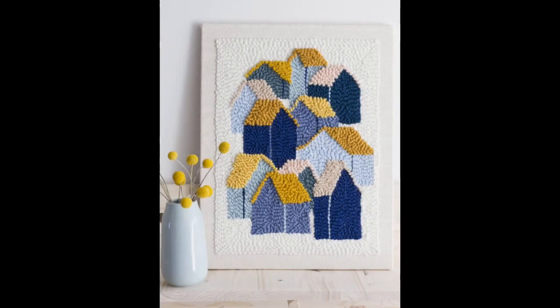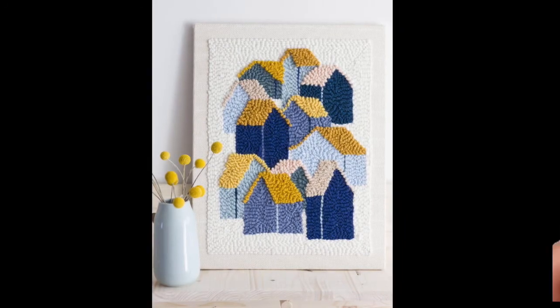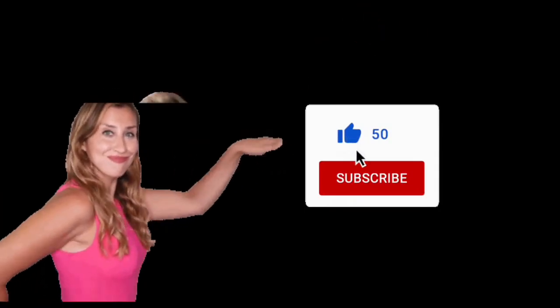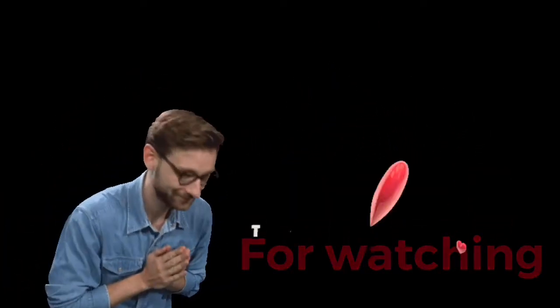I hope you have gotten amazing, stylish, and trendy ideas on how you can design all different sorts of accessories using only one stitch — the French knot. Don't forget to like, subscribe, and share if you really like this video.